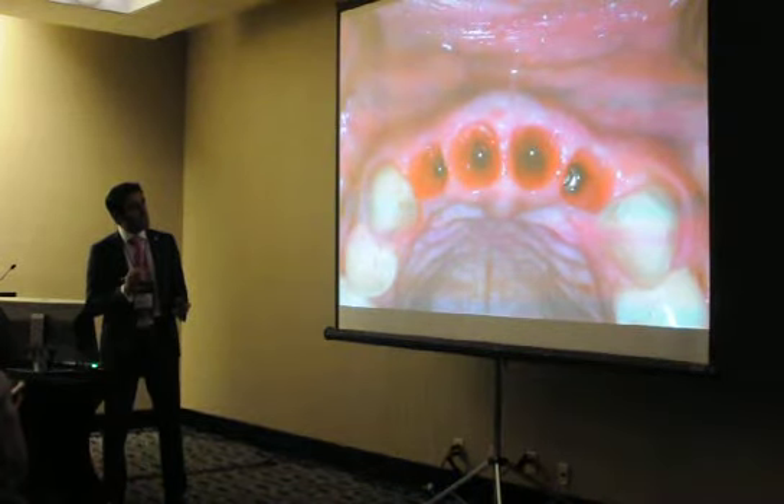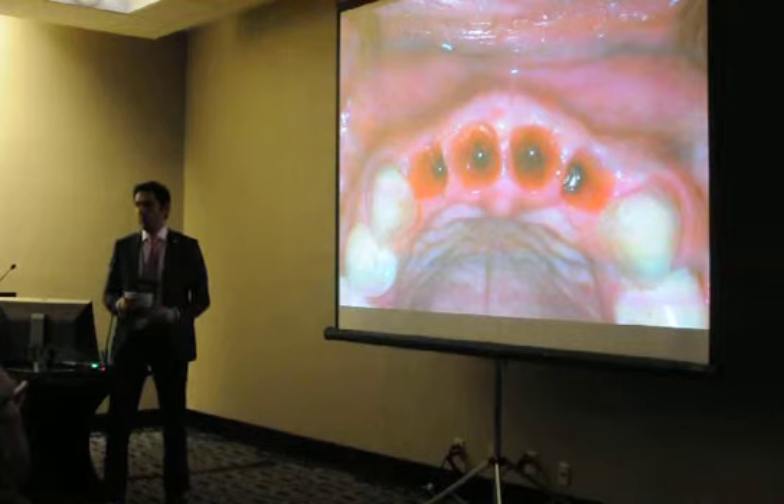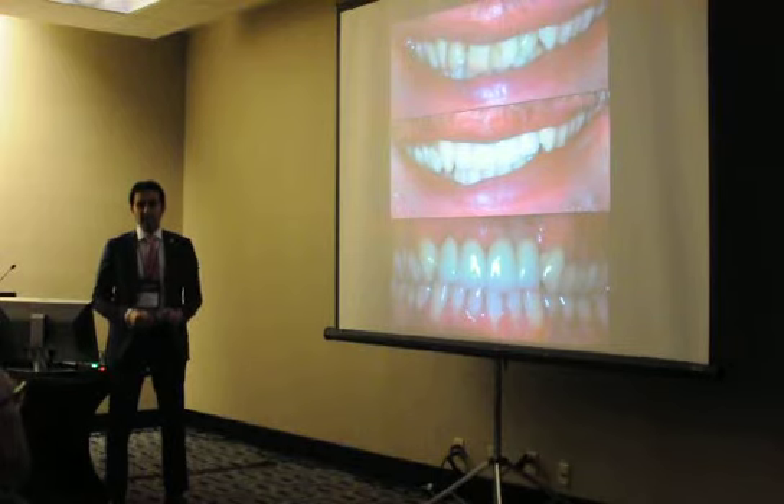When you look on the inside, you'll see the remnants of the bone graft incorporated within your soft tissue. And it's just another day in the office — you make four impressions and you keep moving. The results always maintain themselves.